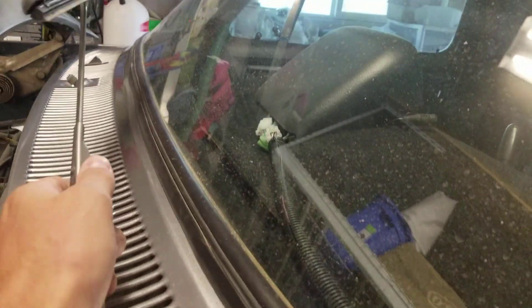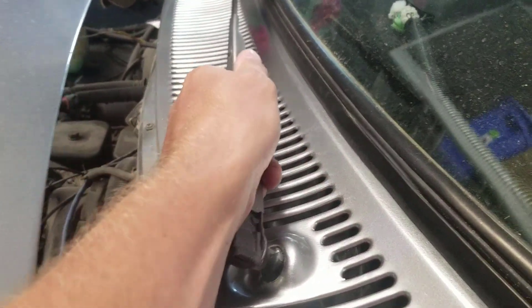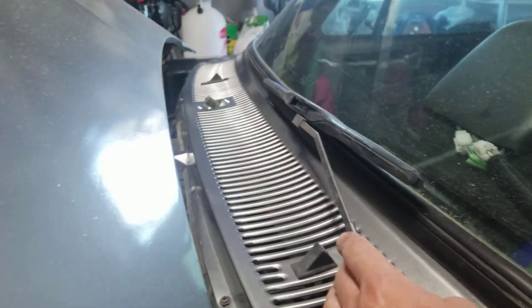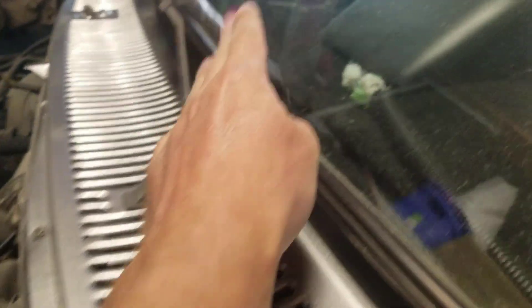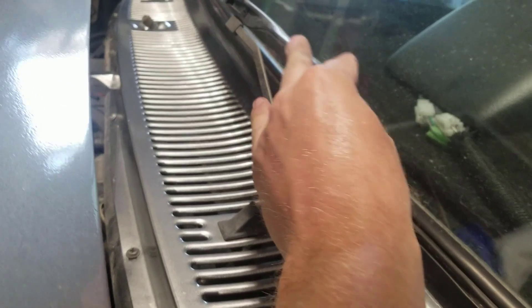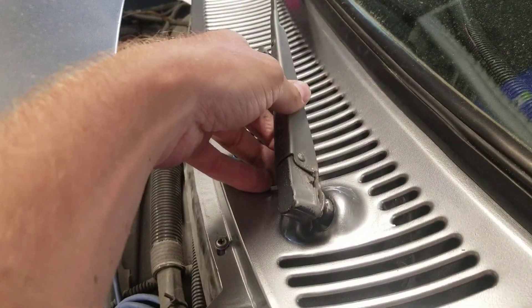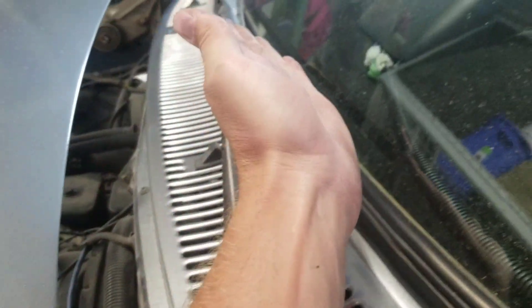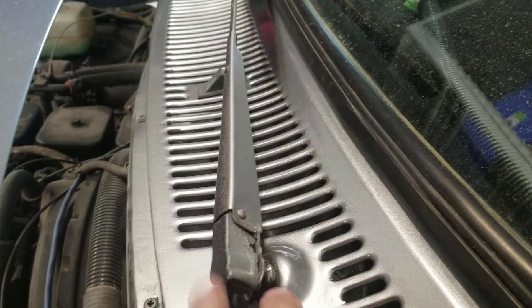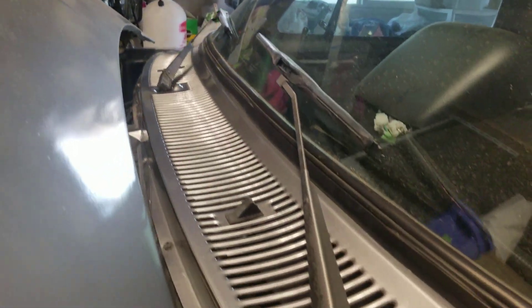That's a little too high, so I'll switch it down one spline. You just wiggle it off and come back — now that's too low. Maybe one spline too low. Right there is perfect. You just have to kind of play with it and get it exactly where you want it on the windshield, then push it all the way down, lift up on the arm, and push that tab down. There those are — pretty easy to do.